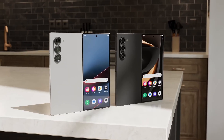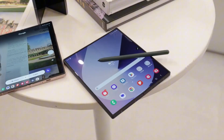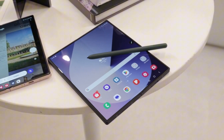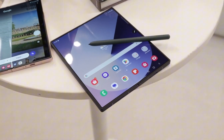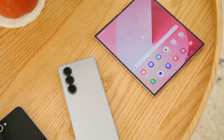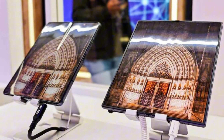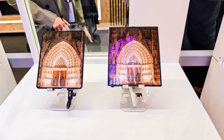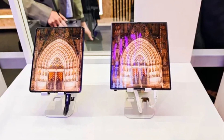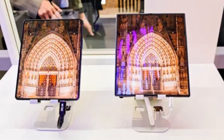Notably, the foldable device showcased alongside the Fold 6 boasted a nearly crease-free display. Although completely eliminating the crease is a significant challenge due to the complexities of foldable design, Samsung appears to have made it far less visible — an important improvement. However, just because this display was demonstrated doesn't guarantee its readiness for mass production. The team at Android Central who photographed the device never had the chance to interact with it, raising questions about its durability and functionality.